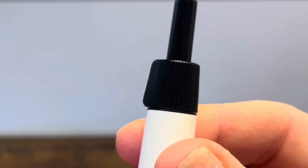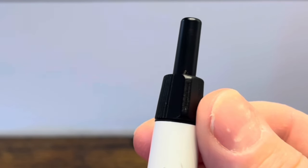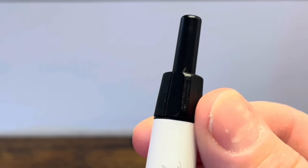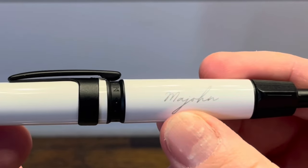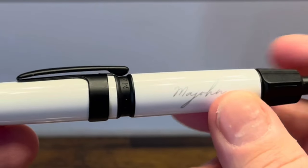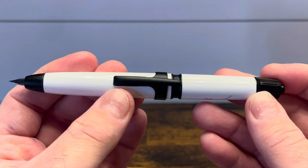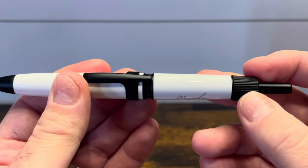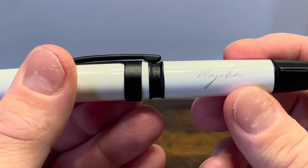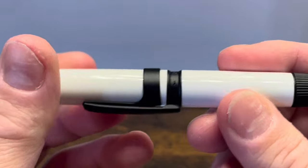The dial has vertical ribs that give you good grip, as well as one flange to show you the position of the nib. When the nib is fully retracted, it's nicely in line with the Mahjong brand, and when the nib is extended, it's in line with the top of the nib as well as the clip. This has a gradual taper that brings you to the back barrel, which has Mahjong written in cursive, and nothing on the back.